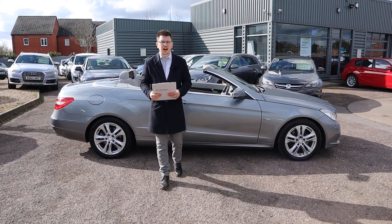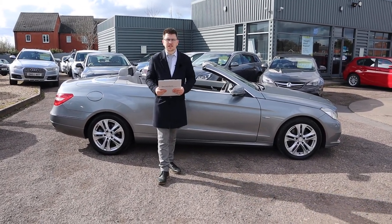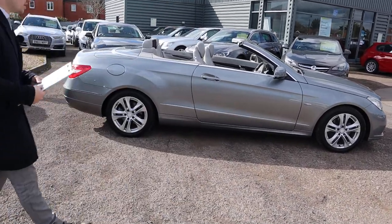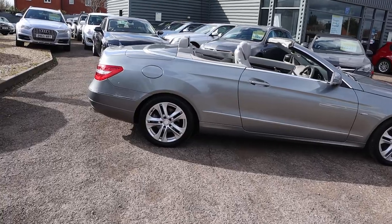Welcome to another video here at Country Car. It's beginning to look a lot like summer. Here we have a beautiful Mercedes E-Class, brand new to stock. I'm going to give you a walk around it today.